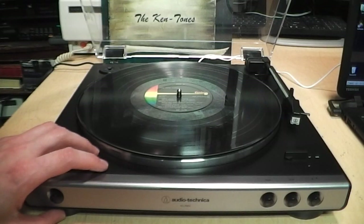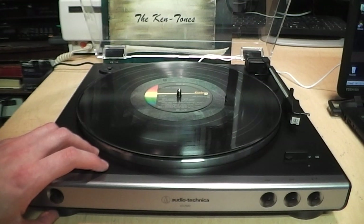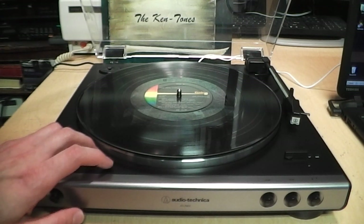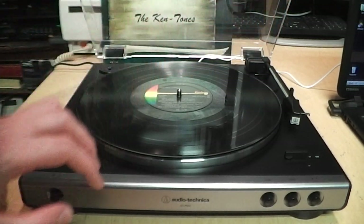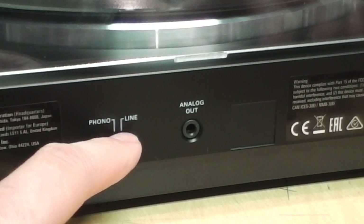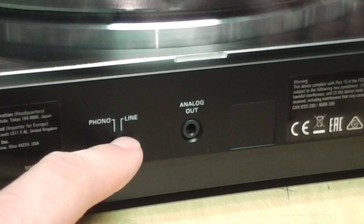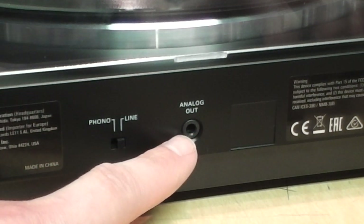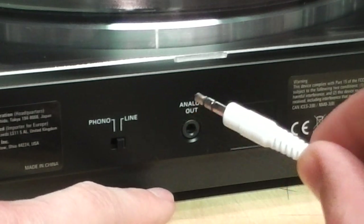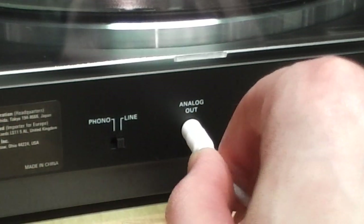Now I have it connected to this Audio-Technica AT-LP60X turntable. This turntable has a built-in preamp, which means we can connect it directly to the audio cable going into the computer. To enable the built-in preamp on a turntable like this, make sure the switch is set to Line rather than Phono. This one makes it easy to connect because it has a 3.5mm jack, so I can just plug in directly.